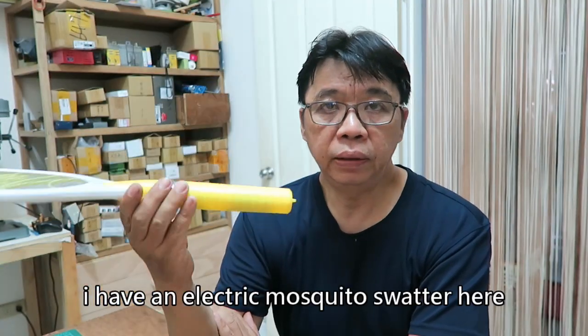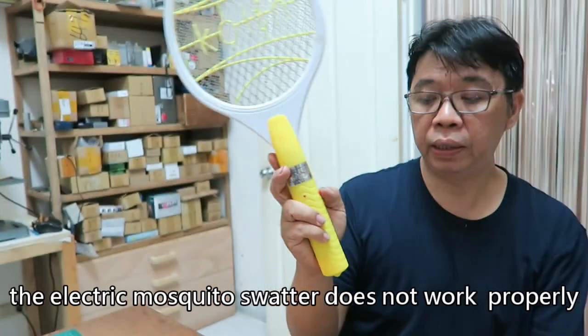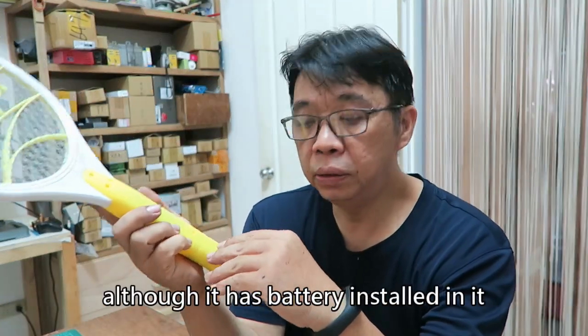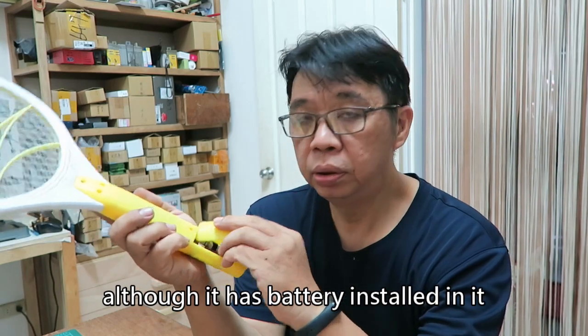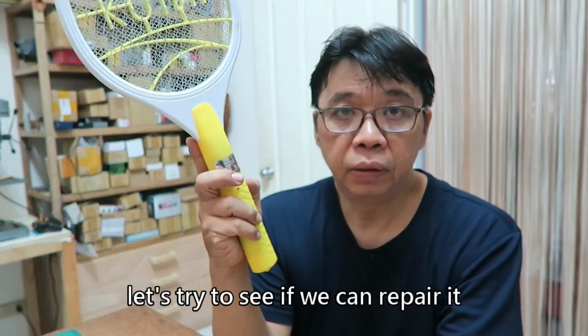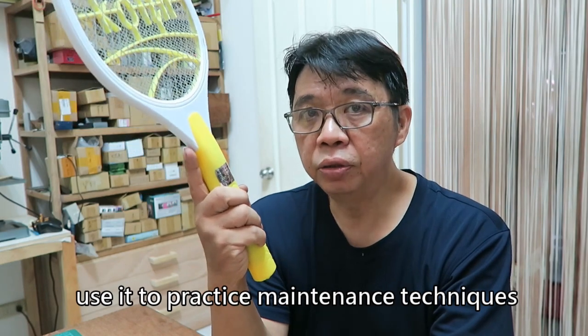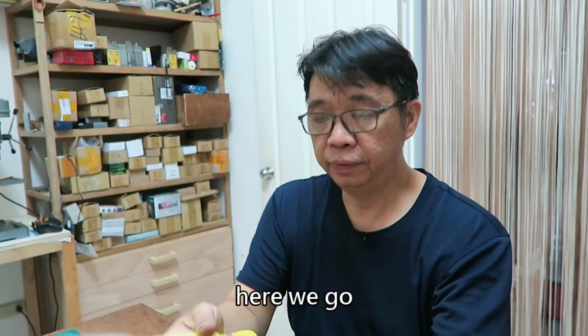Here we go. I have an electric mosquito swatter here, but it has no shock. The electric mosquito swatter does not work properly. Although it has a battery installed in it, it cannot shock. Let's try to see if we can repair it — whether it has repair value or not — and use it to practice maintenance techniques.